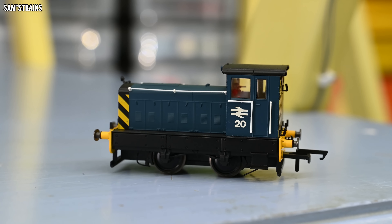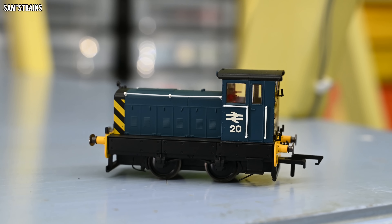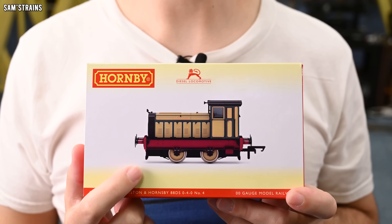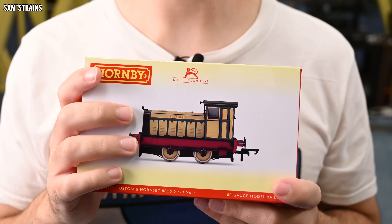It was a fantastic runner, and it didn't break the bank, which was a real nice change for a new Hornby release. However, that livery — a BR blue — wasn't that inspiring to me. It was a perfectly good BR blue, nothing wrong with it, but it was not the Ruston livery I had my eye on from day one. That one has just been released, and I've got it to review today — the North British Railway version. Just looking at the box, this livery completely transforms the loco.